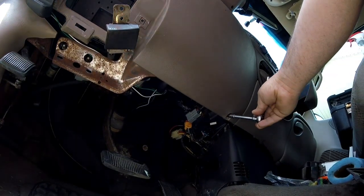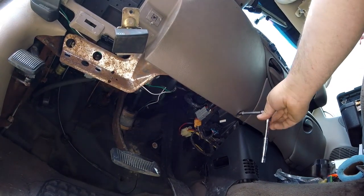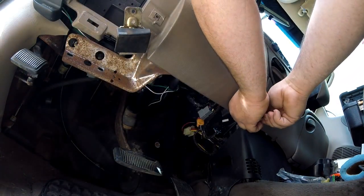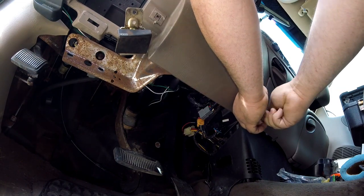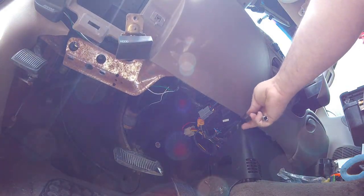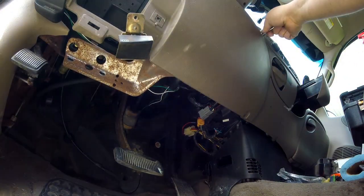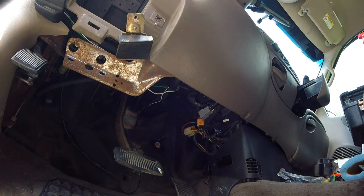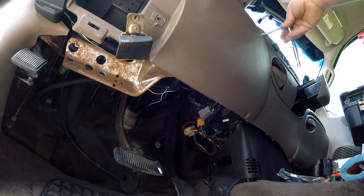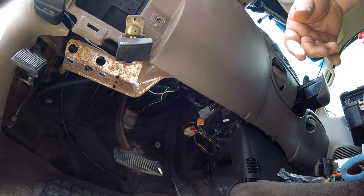I almost forgot that little screw over here - there's just so many of them, it could be overwhelming. If somebody requests seeing the entire thing unedited so they can have a good laugh and make fun of me, I might put it up.